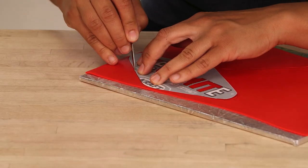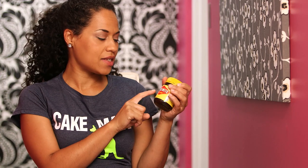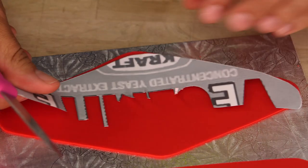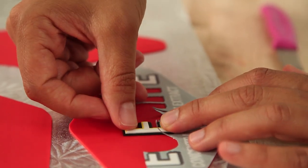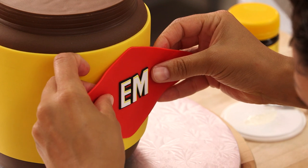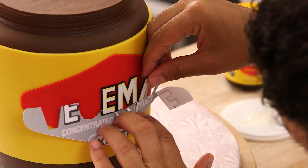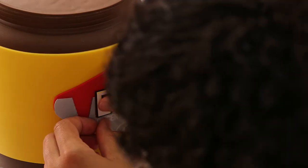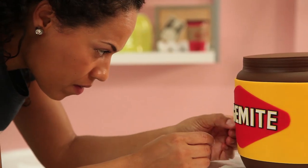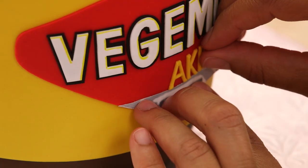Time for the final part of the label. I need to roll out some red fondant and cut out the diamond shape. I really want to get this logo right so I use my template. Before I place my red diamond onto the cake, I'm going to add the two middle letters of Vegemite — the E and the M. I pick up the whole diamond with the two letters and place that on the cake as a guide, then carefully place on the V, E, G, I, T, and E using my stencil and some clear piping gel. Last but not least, I place on the word 'cake.'